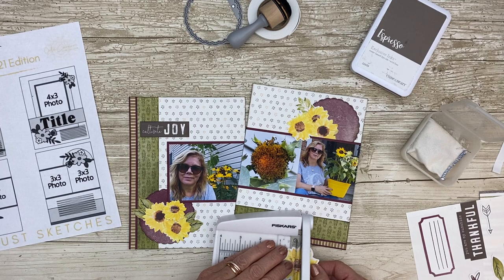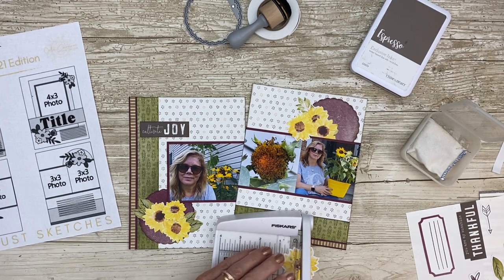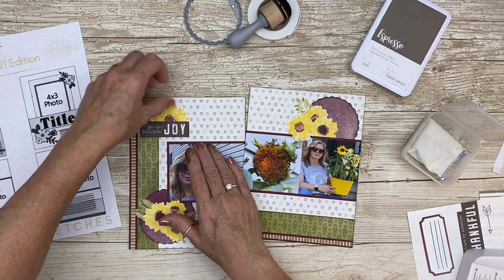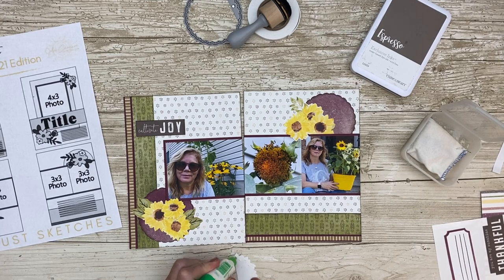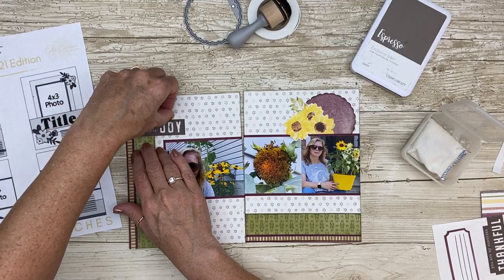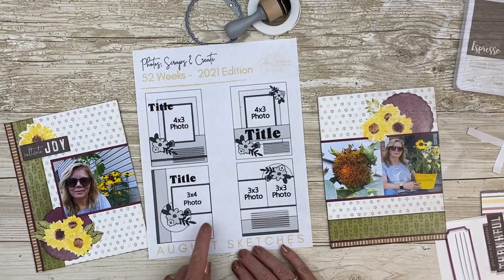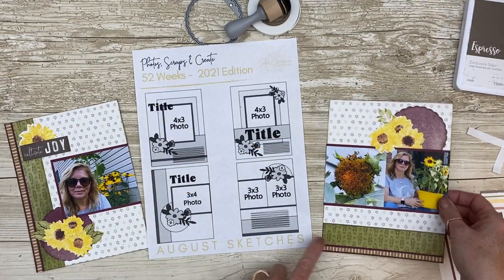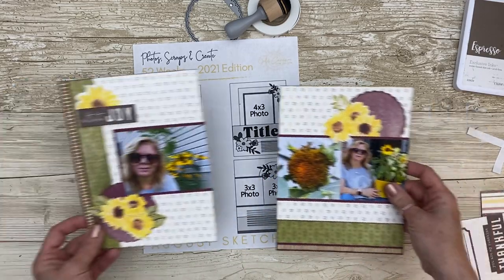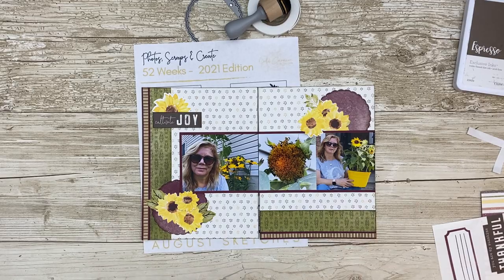On my sticker sheet I had a great title I could use — I love it when the titles work — and I had that one sunflower sticker that I added to my title to create a visual triangle. We always talk about that in design, and I thought it looked really nice. Here I'm showing you my interpretation of these two sketches and I'm quite happy with how it all turned out.